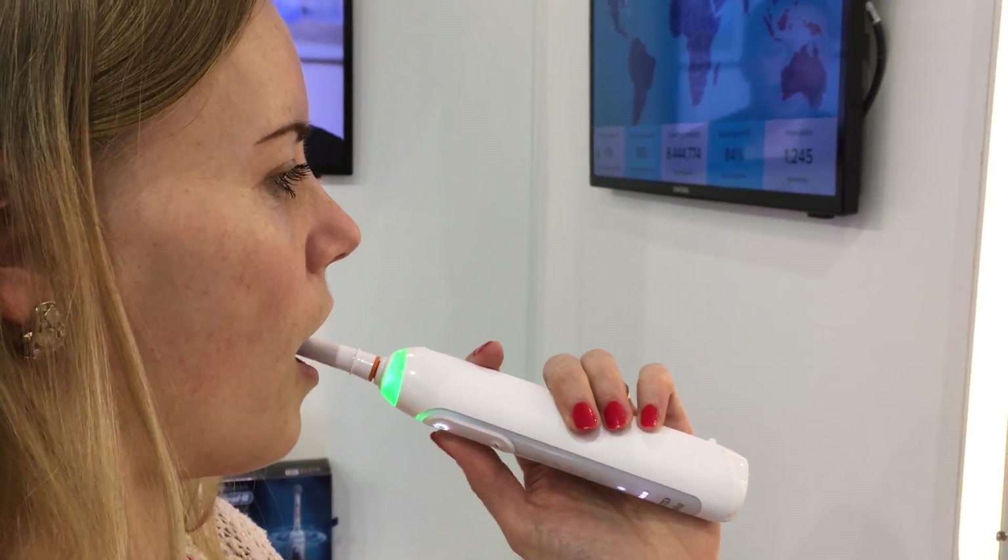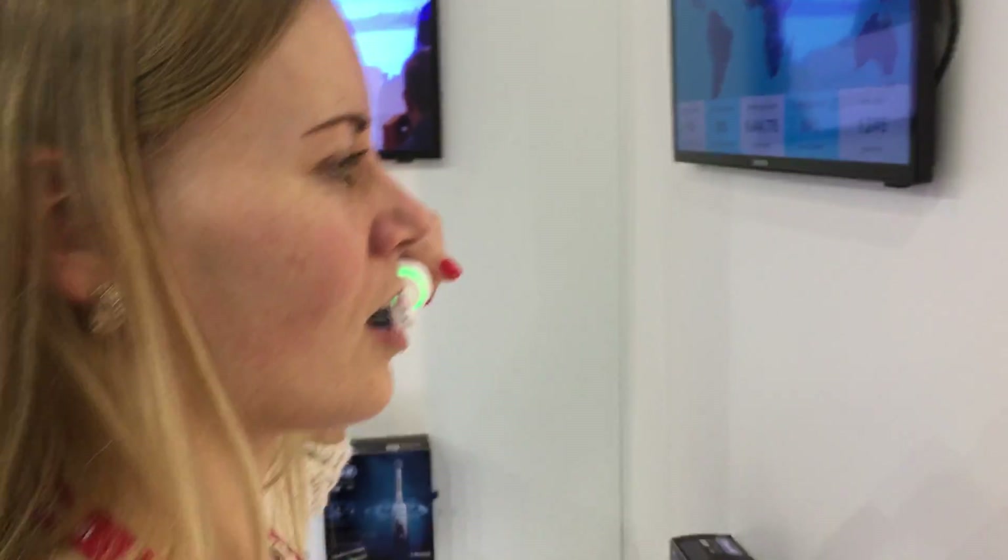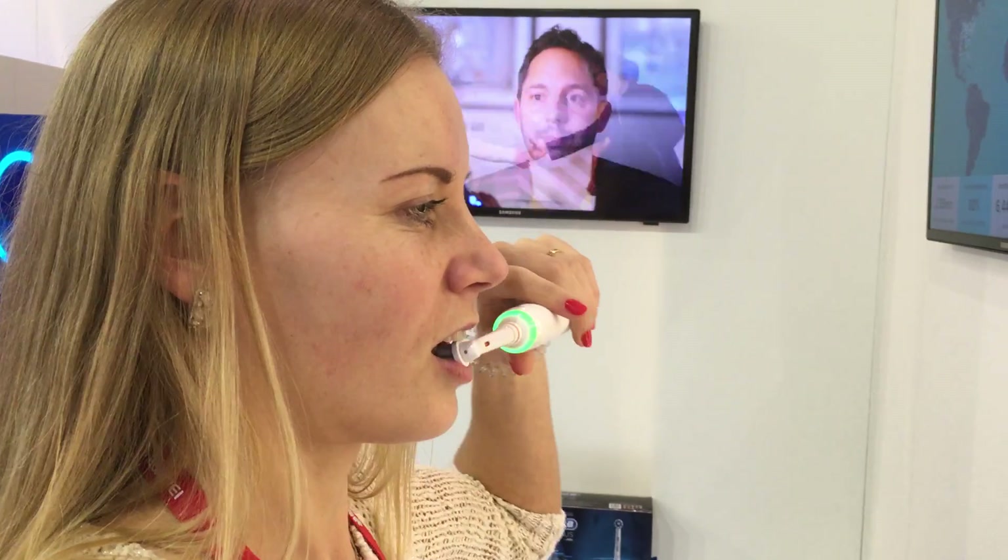Where you have still some areas left. This is Philip Michaels for Tom's Guide. We are seeing the Oral-B Genius in action. It's the new connected toothbrush from Oral-B.